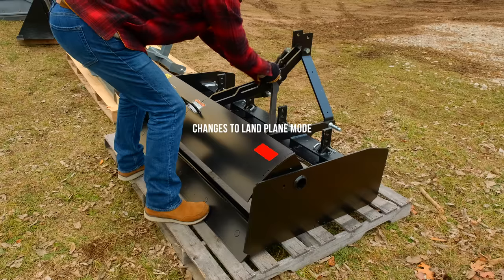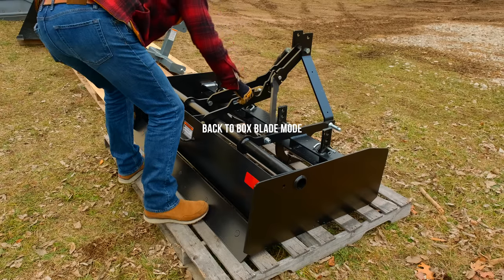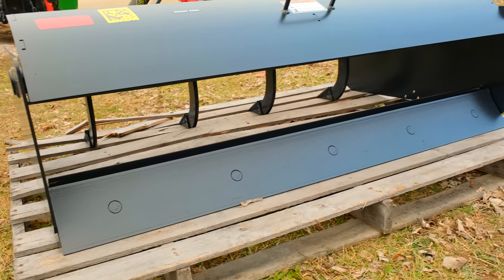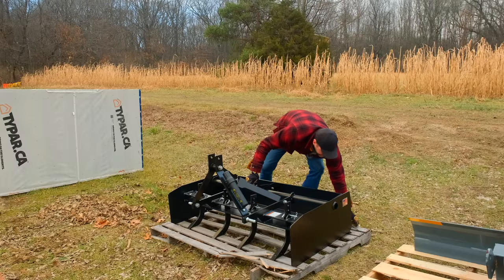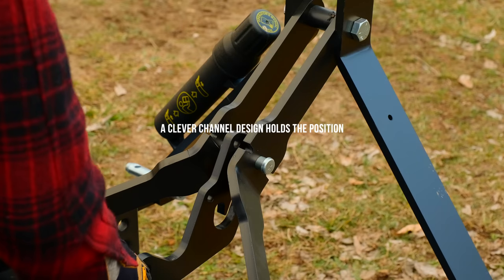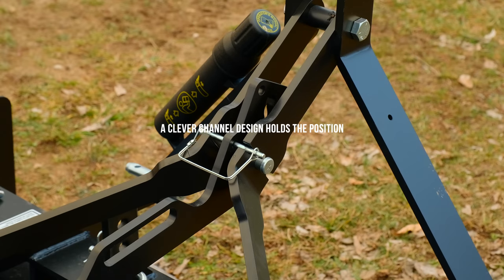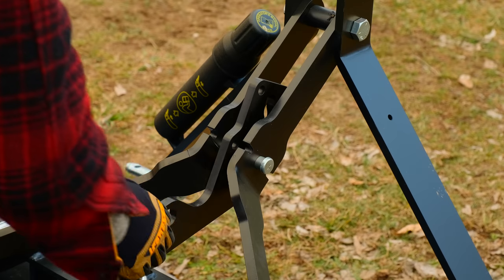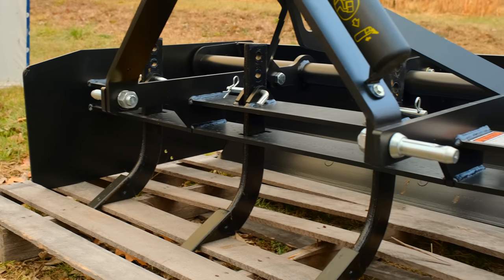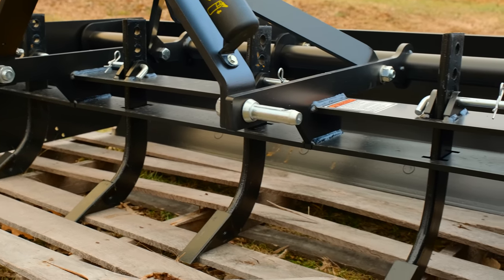Have an option — maybe it'll be standard — to put a second blade in there to treat it just like a land plane. Want to go back to box blade mode? Right back down, pop it right back through. So you still have a rear-facing blade, so you can push and pull just like a box blade. You have scarifier teeth. It's a patent-pending design. Going to be available through Summit Tractor. I'm excited to put this thing to work.